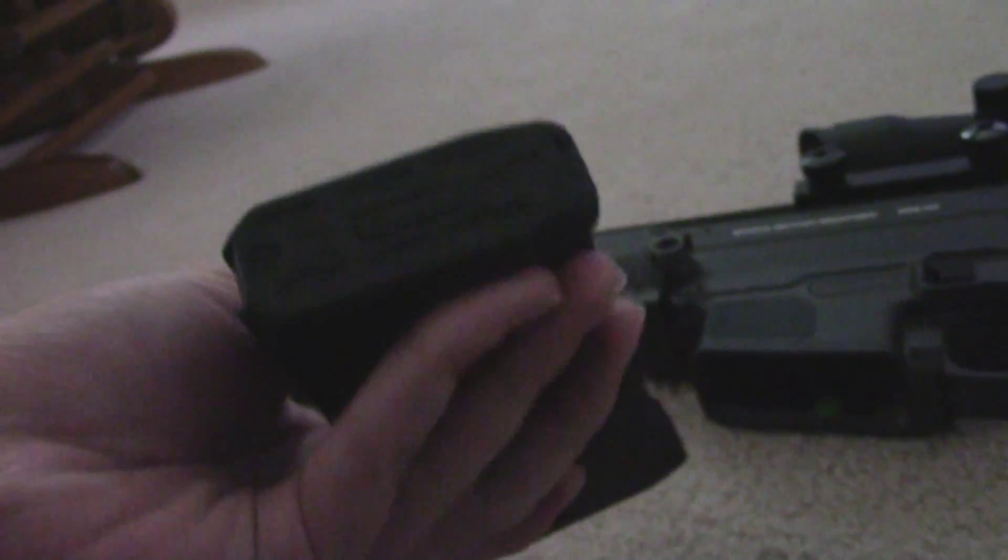The mag does hold 75 rounds. It's a mid-cap, so there's no winding thing on the bottom — I hate those. I like mid-caps more. I don't know why people like hi-caps, but I don't. I prefer these.